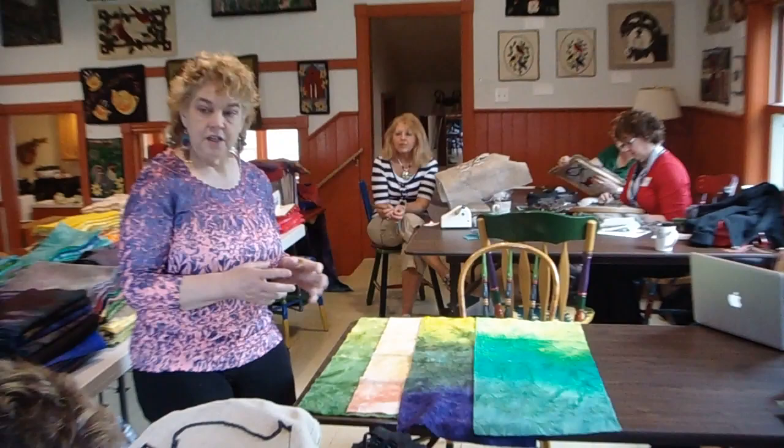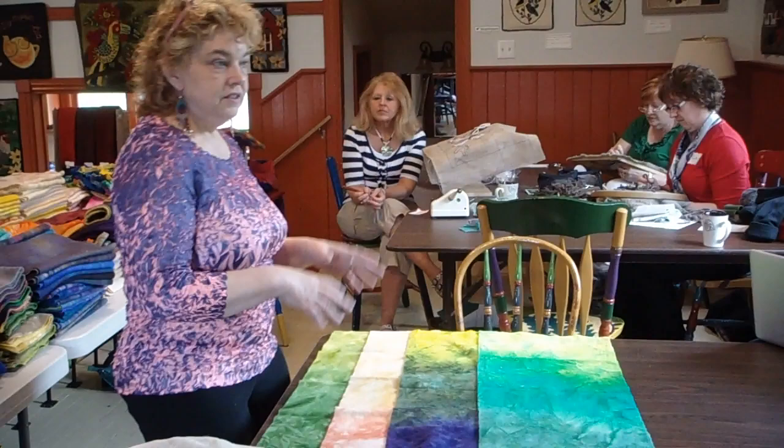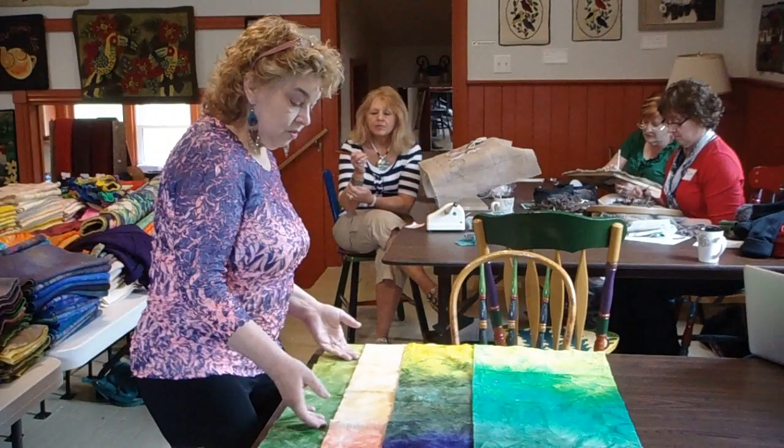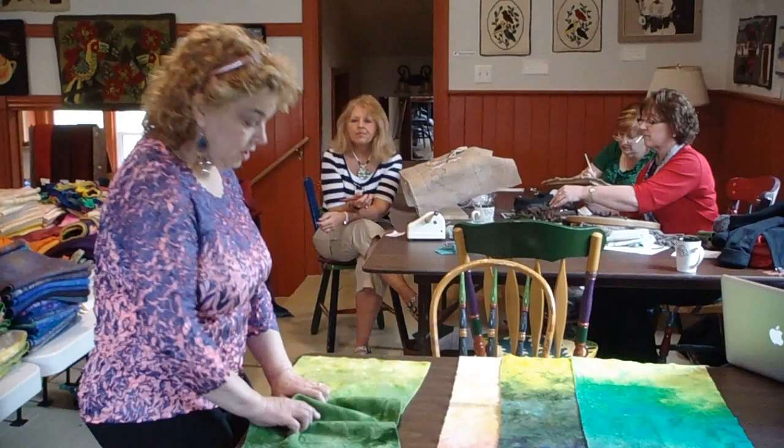So I have my wool soaking first thing, and then while it's soaking, I start setting up my dyes and getting my pans out. I boil a kettle of water. When the wool is wet — maybe 20 minutes or less — if you move it around a little, it'll soak even quicker.